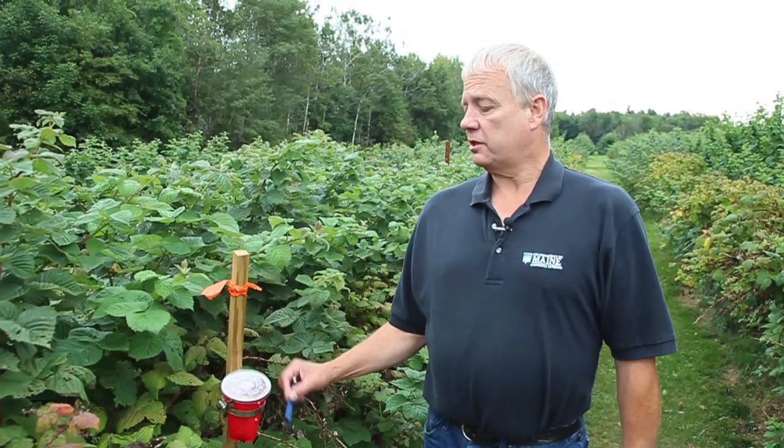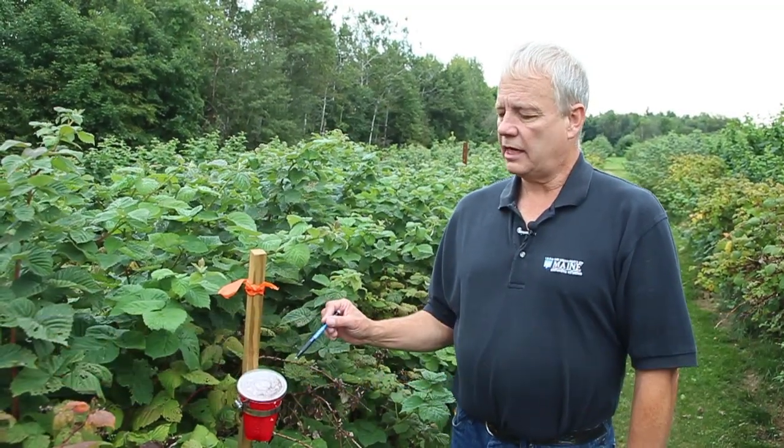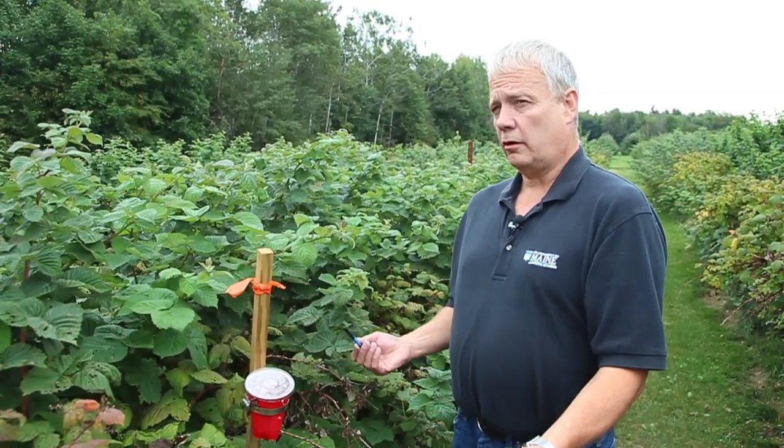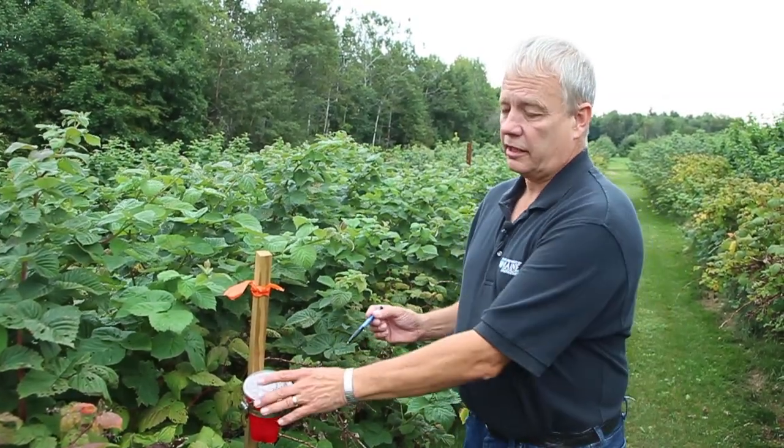Hi, I'm Jim Dill. I'm the Pest Management Specialist with the University of Maine Cooperative Extension. We've been trapping for spotted wing drosophila. The first thing we want to start to talk to you about today is the trap, what to do, and then what to look for in the fruit. So first, let's look at a trap.